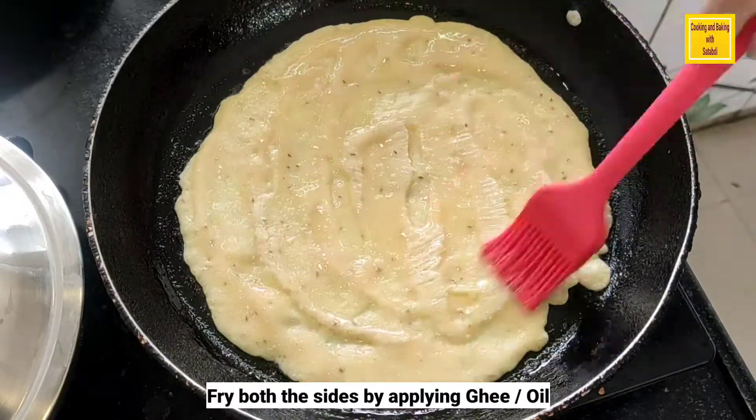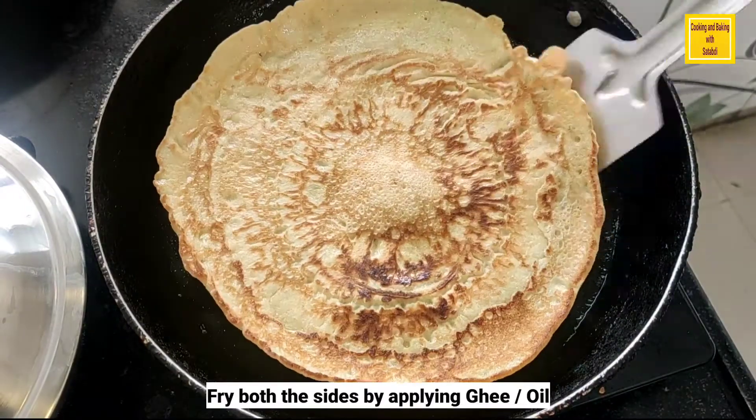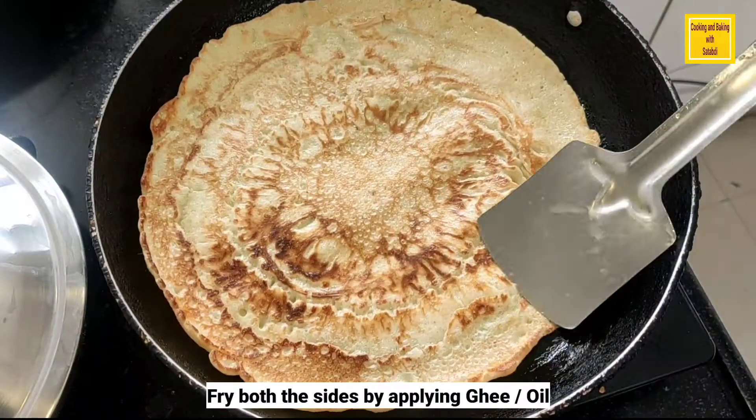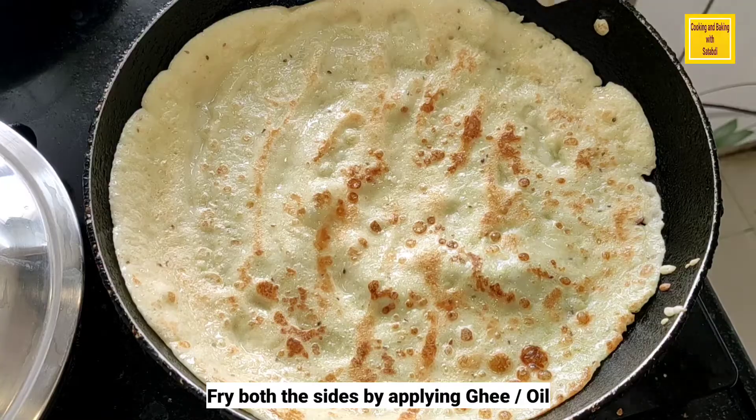If you want, you can add chopped chilli, chopped tomato, and chopped onion to the paratha batter to make a masala egg paratha. Look how quickly the paratha is ready. You can make each paratha this way.